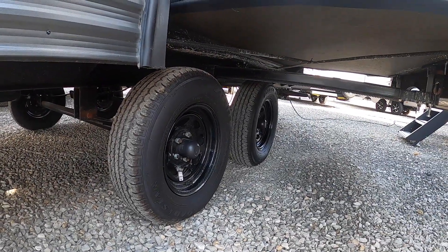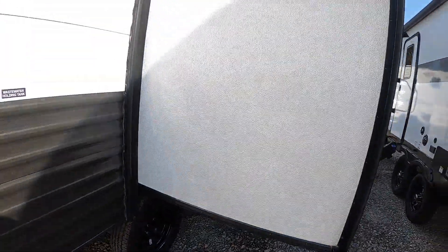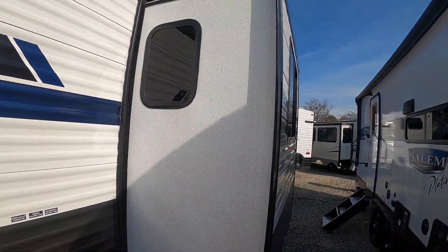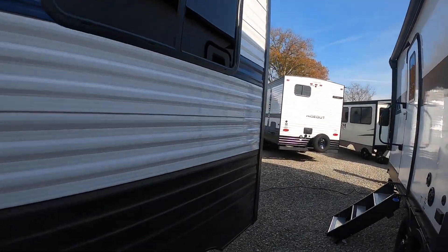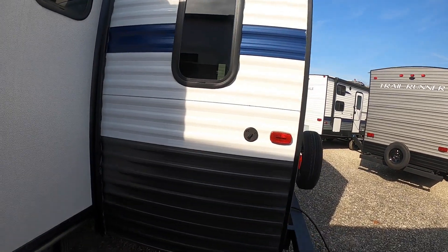Moving along here, you want to make sure your lug nuts are tightened a couple of times a year. I'd make sure you do it before each camping trip just to make sure everything's good to go for a nice smooth ride. Moving along the back here, past the slide.